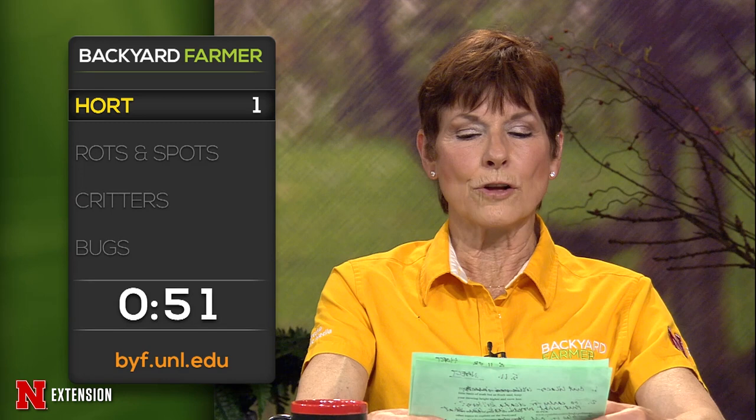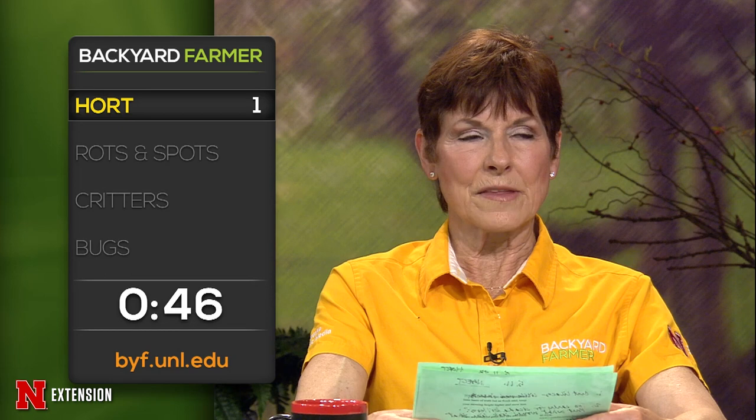It is time for the lightning round! A Lincoln viewer had three Taylor junipers that bent over in an ice storm and is now seeing brown tops. If the top is brown, it's not going to grow back, so it'll probably survive but won't look right. An Underwood, Iowa viewer has glow blue spruce on standard and they're getting bigger than expected — can they be pruned hard? I wouldn't do hard pruning; you can do some light pruning, but if you prune out all the green part, you're not going to have anything left.